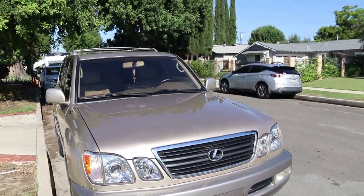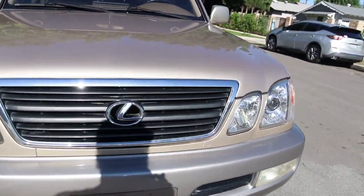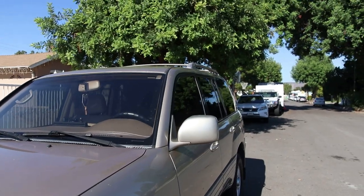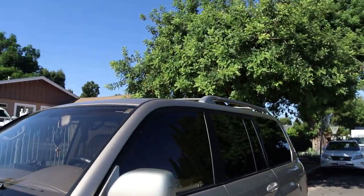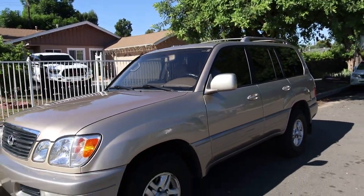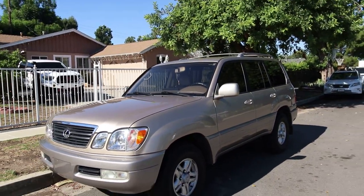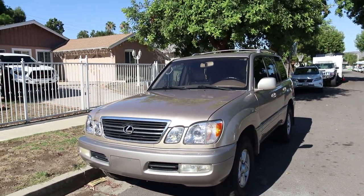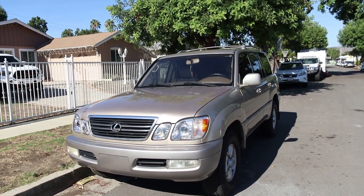It was a pretty good deal so I couldn't pass on it. Although it was a good deal it has some flaws — some scratches and dings here and there — but I'm not worried because I have plans for that. The main plan for this truck is to make it a weekender for the family that also has the capability of being an overlander.